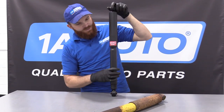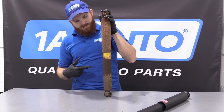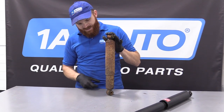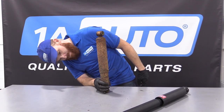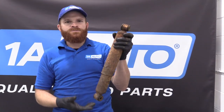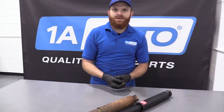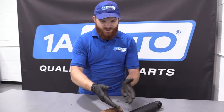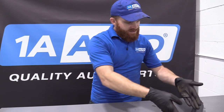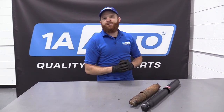So that's the way it's supposed to work. Here's our '96 — goes right down with just a couple fingers of pressure, nothing really very crazy. Well, I guess that's the way it wants to be — and that's a great reason why we're going to replace it. It's supposed to want to do this. Thank you, 1A Auto. Like I said, if you need this or any other part, you can always check us out at 1AAuto.com. Thanks.